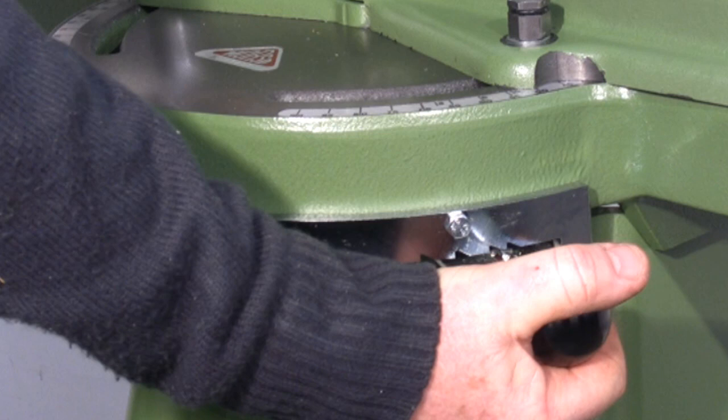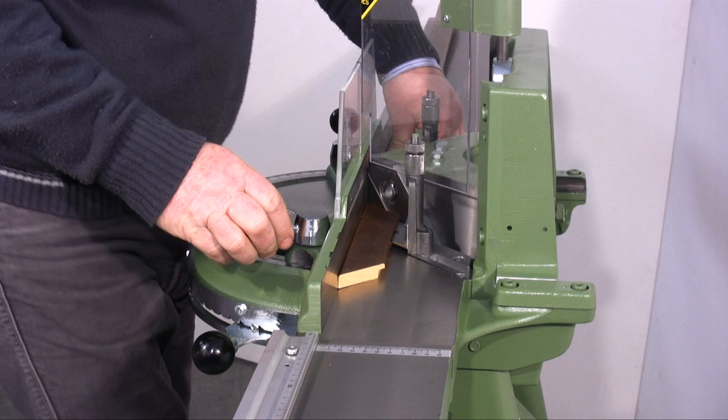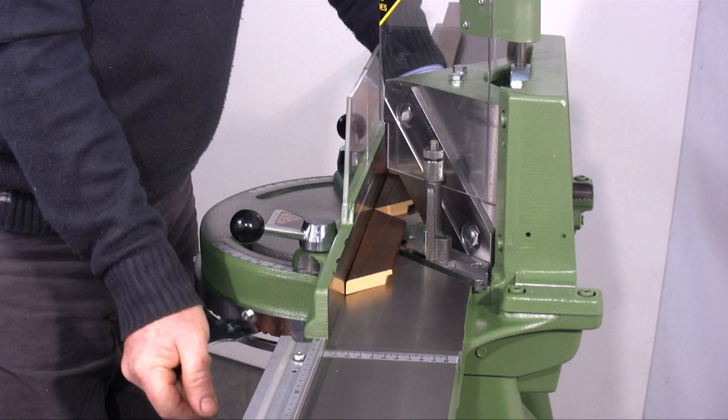I now cut a frame of approximately 4cm in width. I put the supporting bars in position and make the first cut. I remove just a small sliver of wood with the second cut.